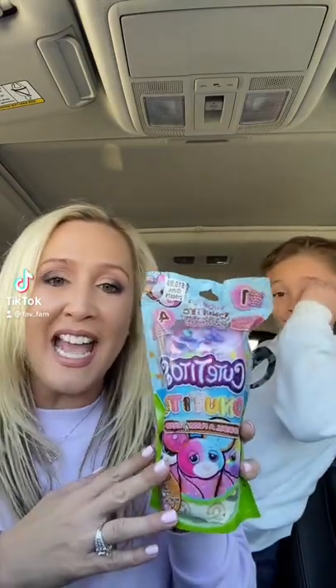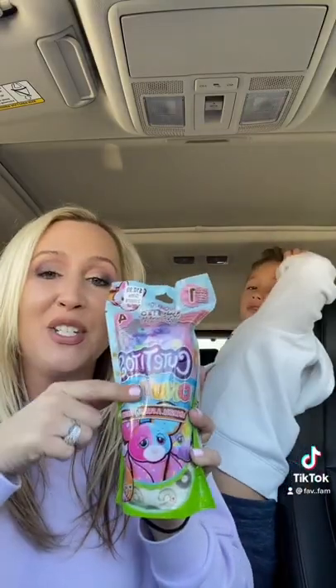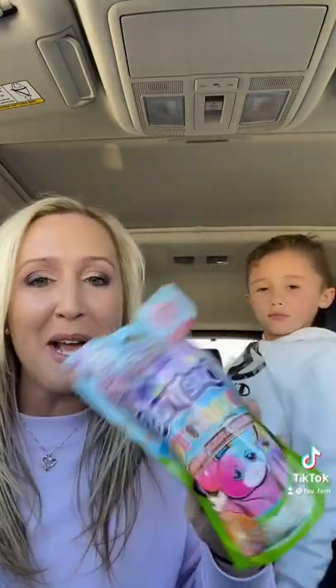All right guys, look what we found today. There are so many versions of this on the market right now, but we got the donut one. I do want to try out the Care Bear one, but for today we're gonna open this one up and see what's inside.